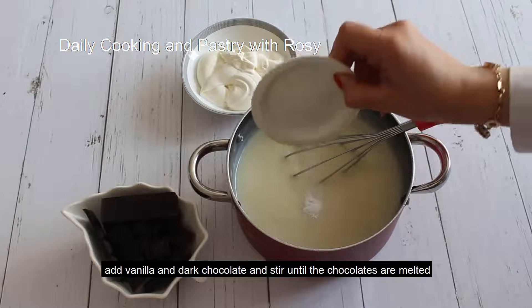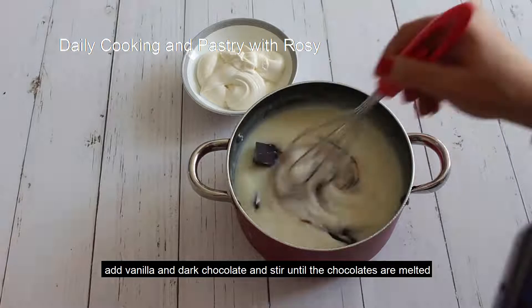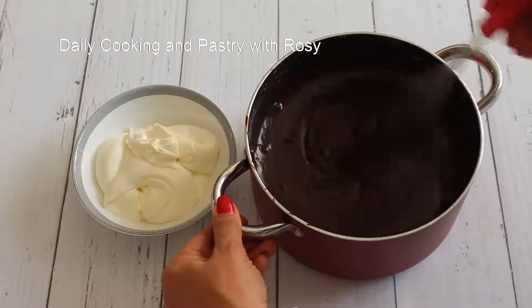Now we add vanilla and the dark chocolate. Stir until the chocolate is melted. Now mix it completely.